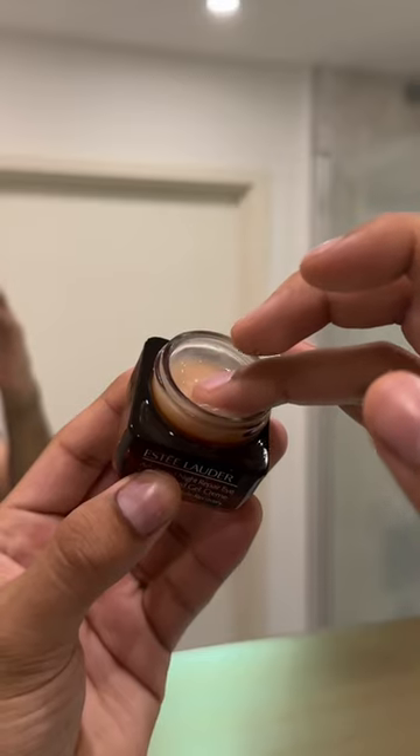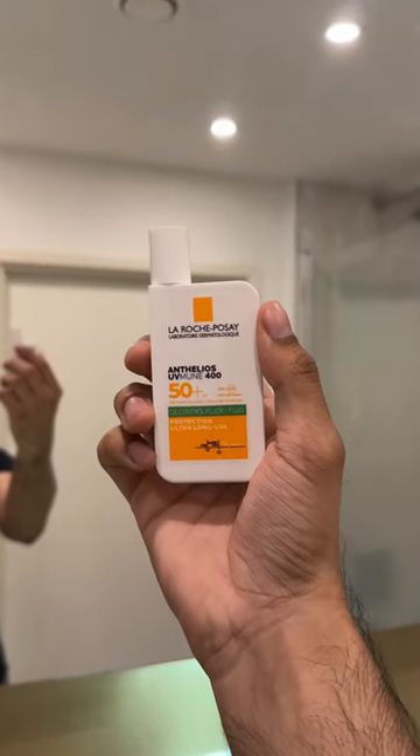Next I use an eye cream to combat my dark circles by applying with my ring finger for less pressure. Then I'll apply my moisturizer to lock in the hydration, followed by an oil controlling SPF to protect my skin from aging and any sun damage if it's the morning, and that's pretty much it.